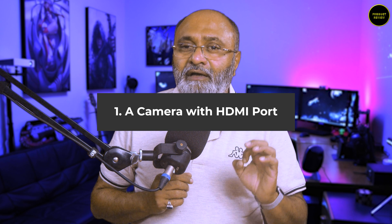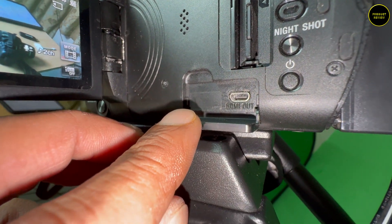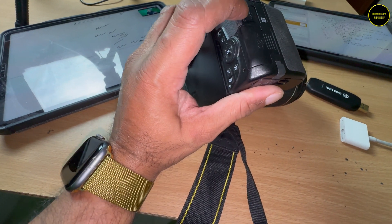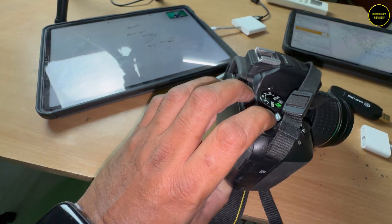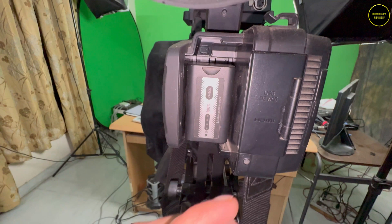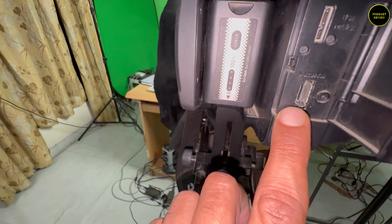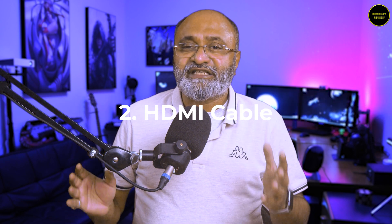Now for this to work you need the following. First, a camera with an HDMI port. Your camera may come with a micro HDMI port, or a mini HDMI port, or a full HDMI port — all of these would work. The second thing you need is a cable that connects to your camera's HDMI port and has a full-size HDMI pin on the other end.